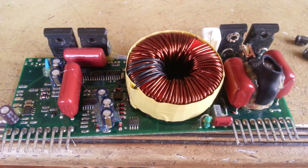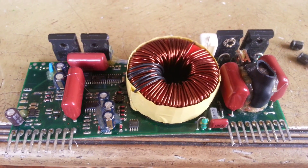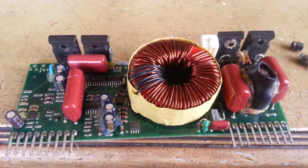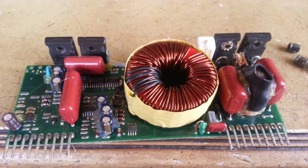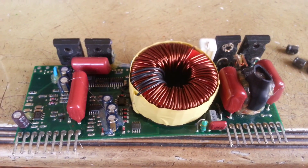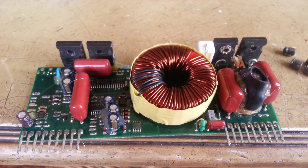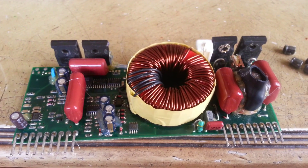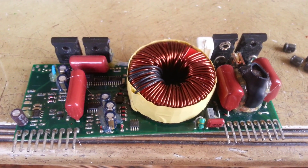In a second part video, I show the bad capacitors in the preamp section — there are two or three capacitors: C19, C20, and C21. Change those too, and after that you'll have your Velodyne subwoofer back to life again. Thank you very much for watching.